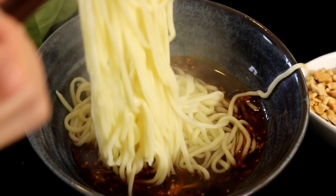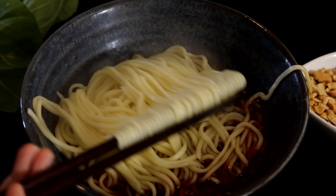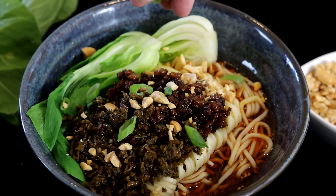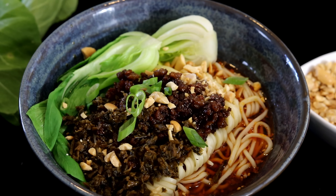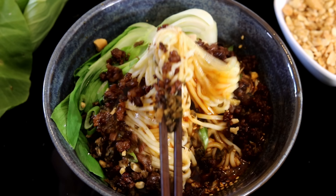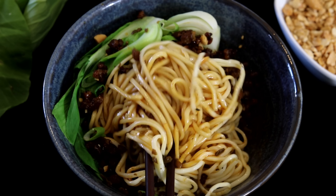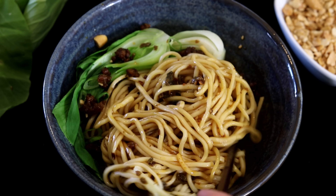Hi everyone, welcome to Souped Up Recipes. Today we're making dan-dan noodles. It's a Sichuan classic and I think it is the most delicious and flavorful noodle dish. I've been getting lots of requests for this recipe, and today is the day. I'll be showing you how to make everything from scratch and how to make it authentic as well.